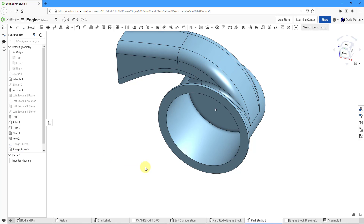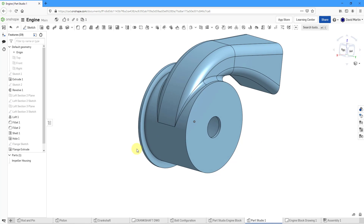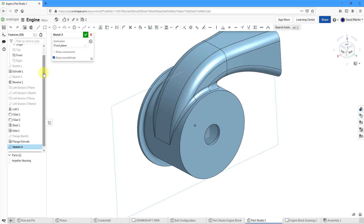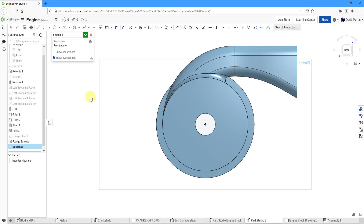For the next feature, I'm going to design the mounting over on the backside. Let me turn on the display of one of my planes — the plane called Front. Let's select it and create a new sketch on that plane. I always like to go to view normal to the sketch plane. I will need to use the project command in order to grab the circle, the cylinder. Now for the sketch, let's create a few different straight lines.